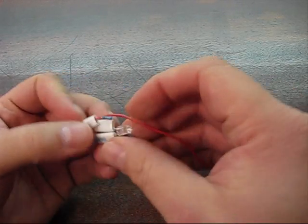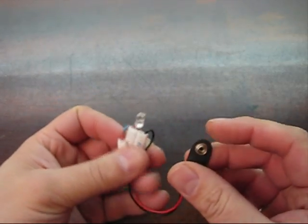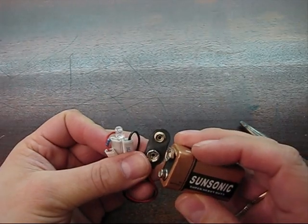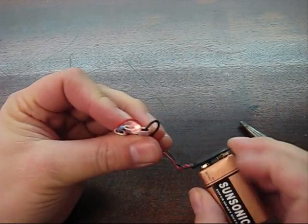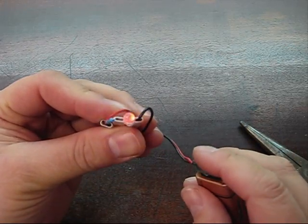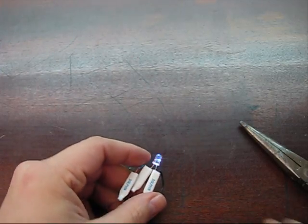They're all nicely crimped — there's a little package. I'm gonna plug this in and see what happens. Here's my battery — line up the polarities. And there we go, blinking away. Just gonna hit the lights and see what this thing can do.